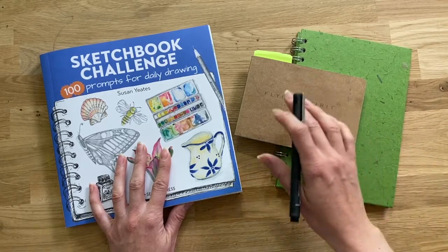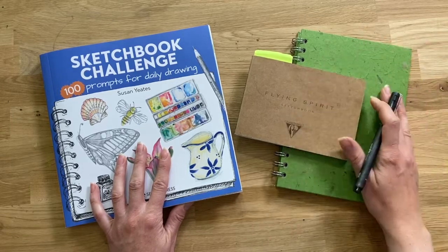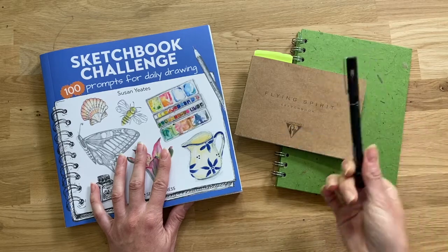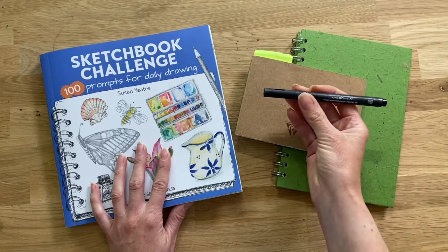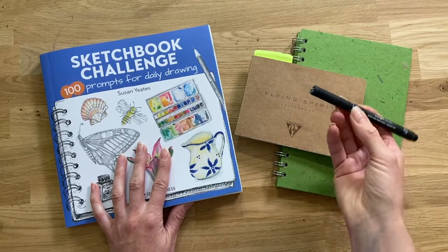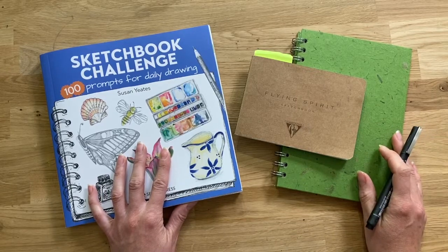To do this, you're going to need some form of sketchbook — it could be a little sketchbook or a big sketchbook, just something you're comfortable working in. You're also going to need a single pen. It could be a biro or a fountain pen. I'm using today a Uni-Pin fine liner, a very fine 0.1, but please just use whatever pen you have available.